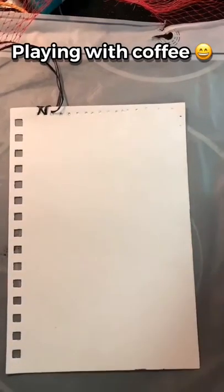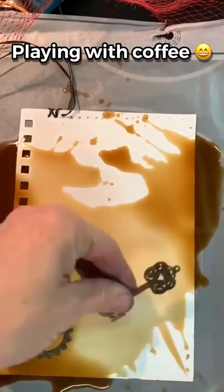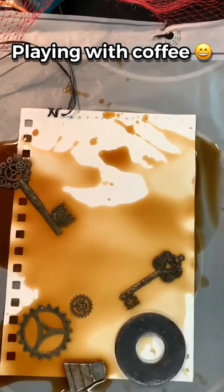Part of an experiment I wanted to do was play with some coffee — it really stunk, but I like it a lot. I laid out objects in it just like I do my collagraphs.